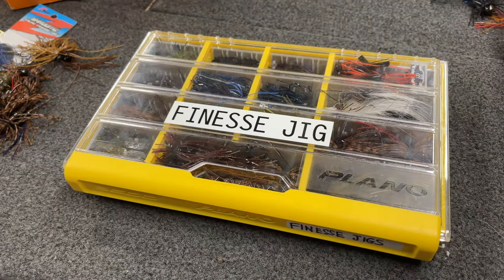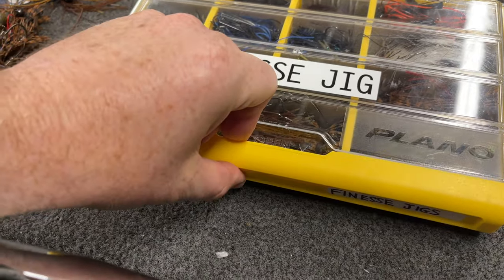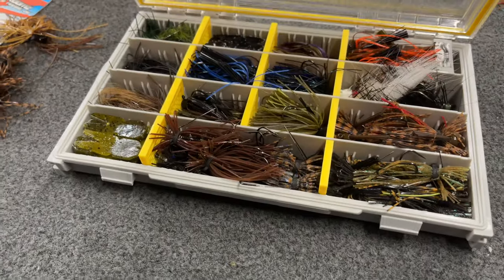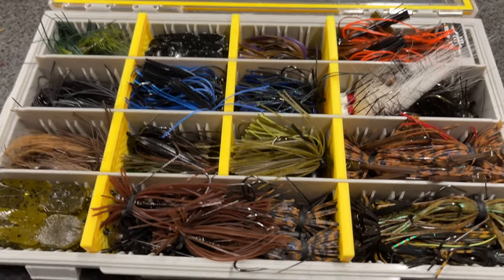So this is the final product of my Plano Finesse Jig Box. If I lived up north I'm sure I'd throw a lot more finesse jigs and I'd need a bigger box. But I think generally speaking this one should do me pretty well.